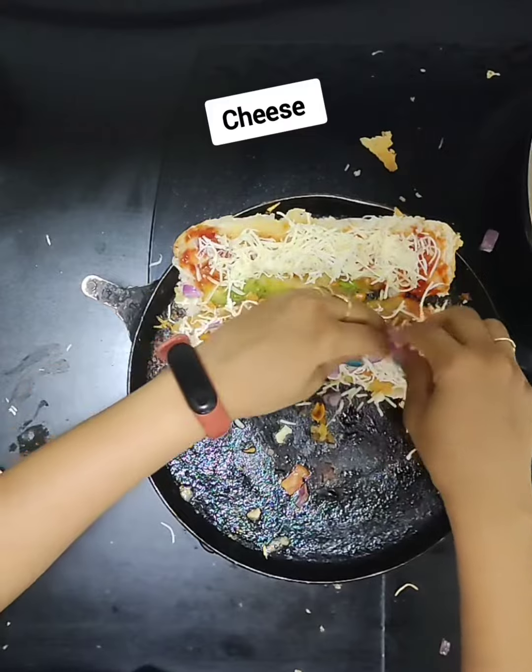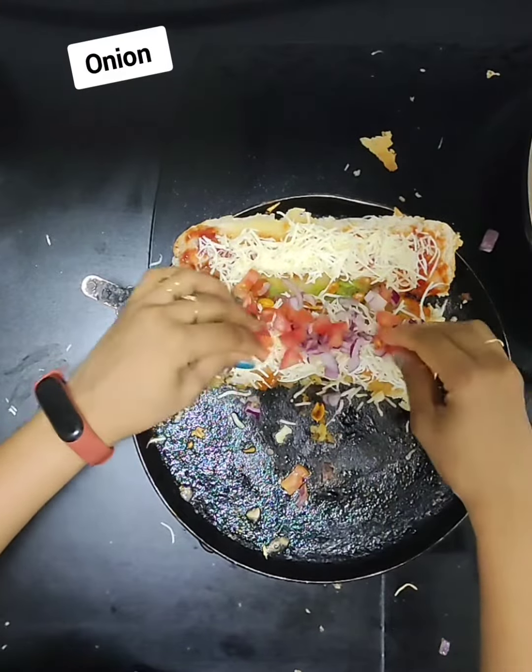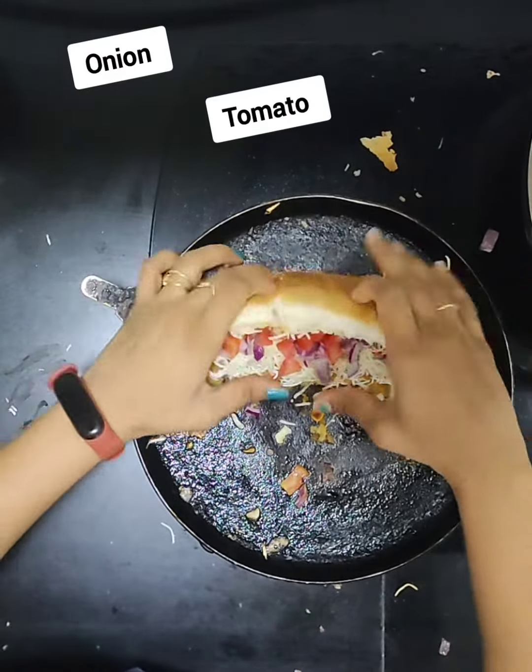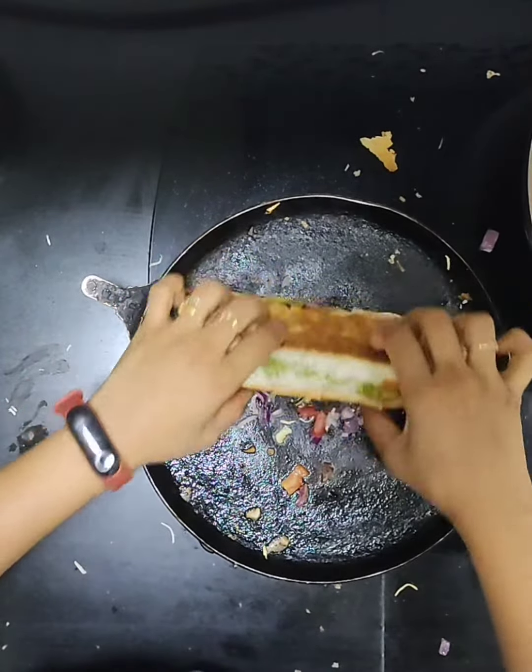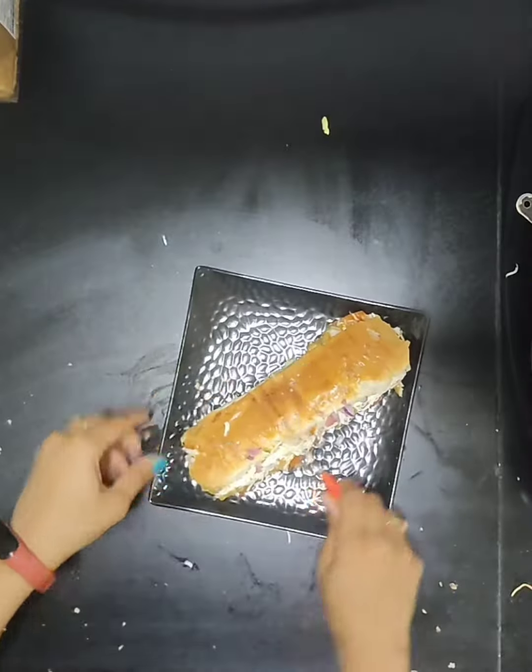Add cheese, add onion, add tomato, try it. Add butter, add crispy layer, add ketchup on it.